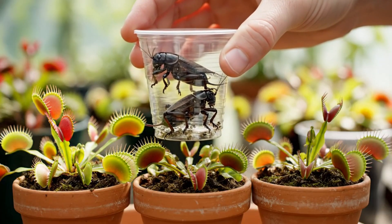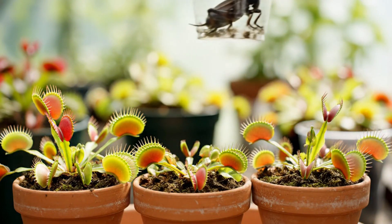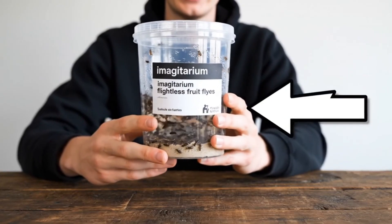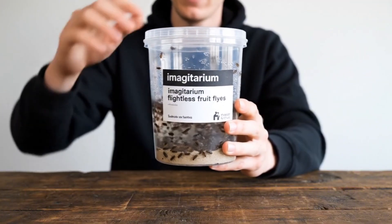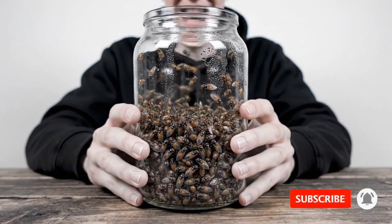This cricket is simply too large for our miniature traps, so we'll need to find a smaller insect. That's why I got literally the smallest thing available — these are flightless fruit flies. If you've seen my channel before, you know they're pretty much the most useless animal.